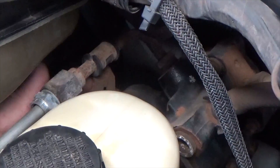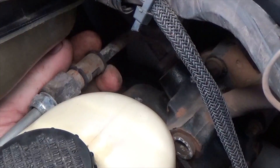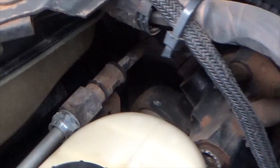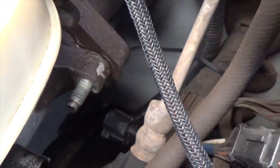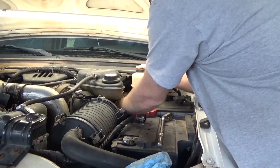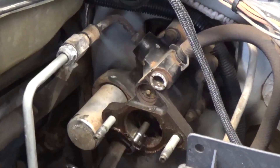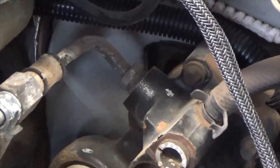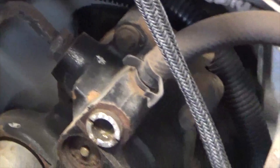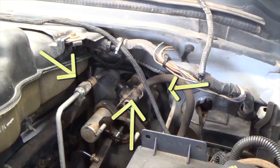Back here there's a bracket that goes to the one power steering line — you got to slide this towards you like so, and it comes off the stud. The stud on the opposing side looks like that one. With the brake lines pulled out, I'll remove those as well. The next step is to start breaking loose the lines while the power booster is still attached to the firewall — that way it gives me some leverage.